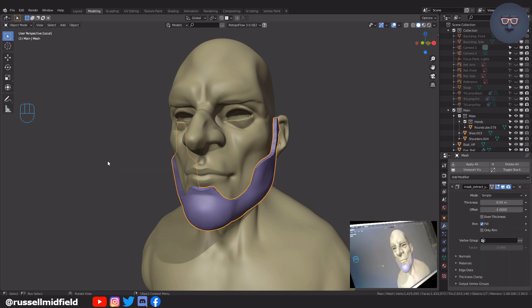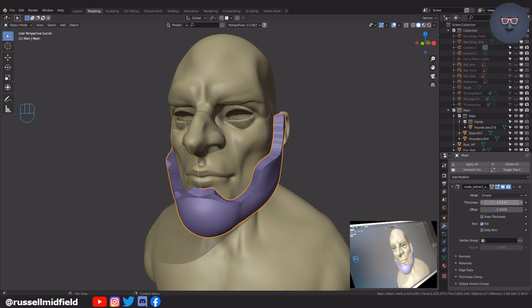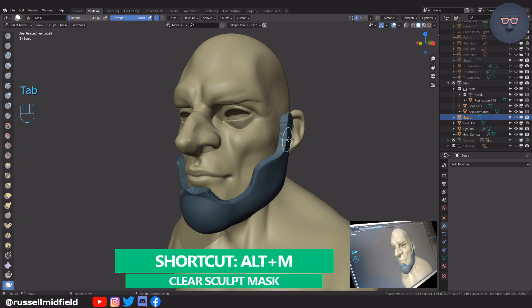Now we have a new separate object called mesh that is the exact shape we just outlined. You can adjust the thickness of the new object over here on the modifier panel. Once you have the desired thickness, you can click here to apply the mask extract modifier. Now control tab into sculpt mode and press Alt M to clear the sculpt mask.